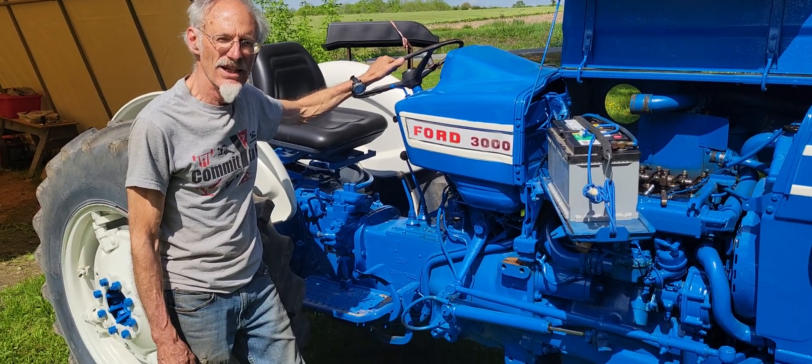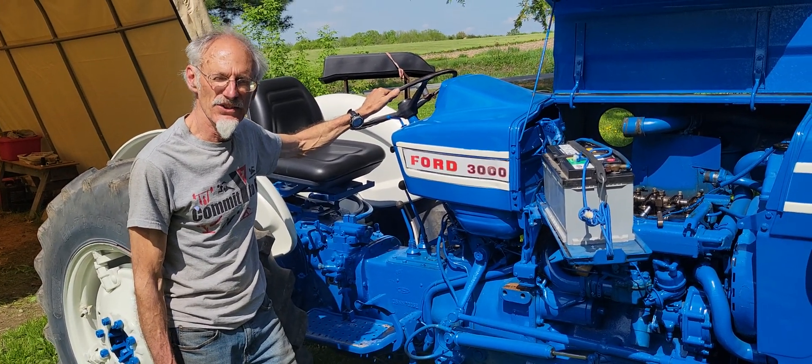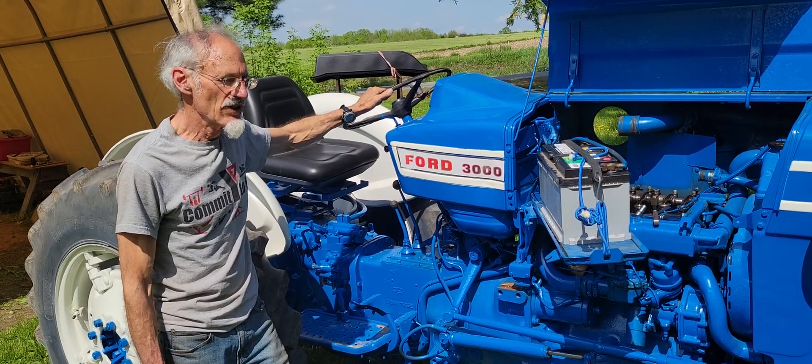Today we have a really nice demo on how to adjust the valves on a tractor engine. This happens to be a Ford 3000.